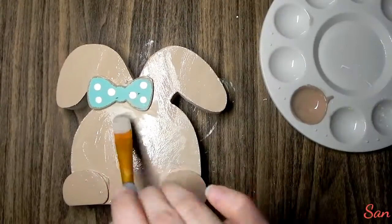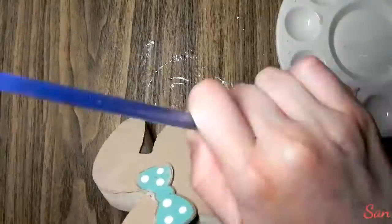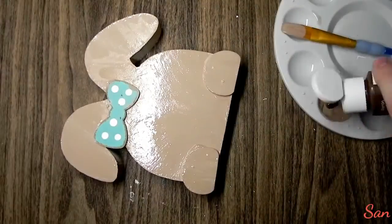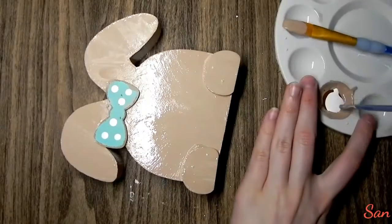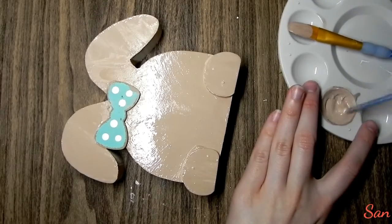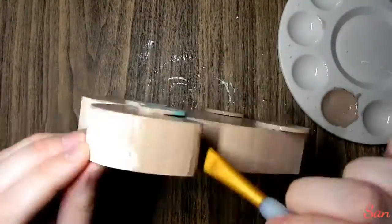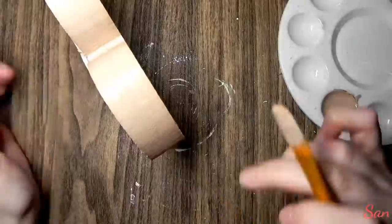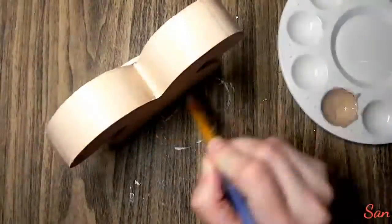I'm just painting this all over — this took about three coats. I'm making sure to paint the sides, and then I also did one little coat on the back. You're not really going to see the back, but I didn't want it to look strange just in case you accidentally see it.